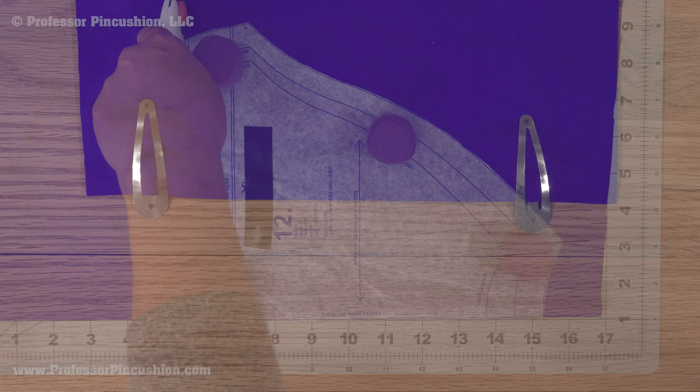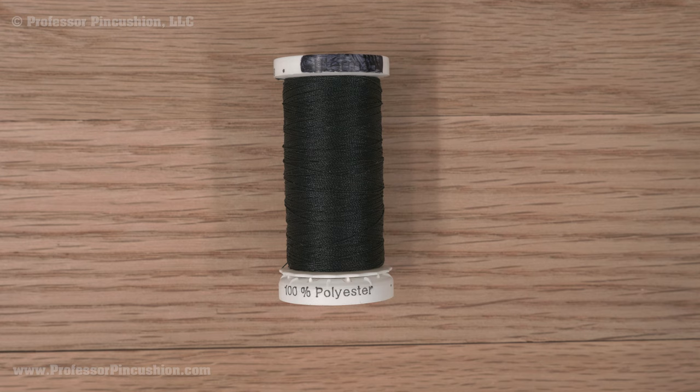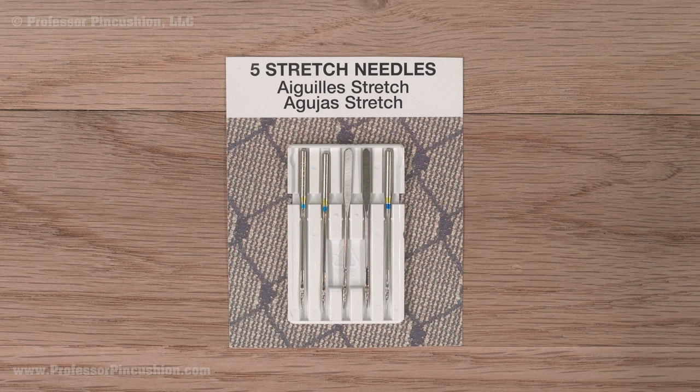When putting pieces together, use clips instead of straight pins. For thread, use something that's 100% polyester or all-purpose — it'll have a little more give than 100% cotton thread. For a needle, you want something with a ball point tip. Use a stretch needle as it's usually coated to make it go between fibers easier. For size, pick something to go with the fabric weight, like 80/12.